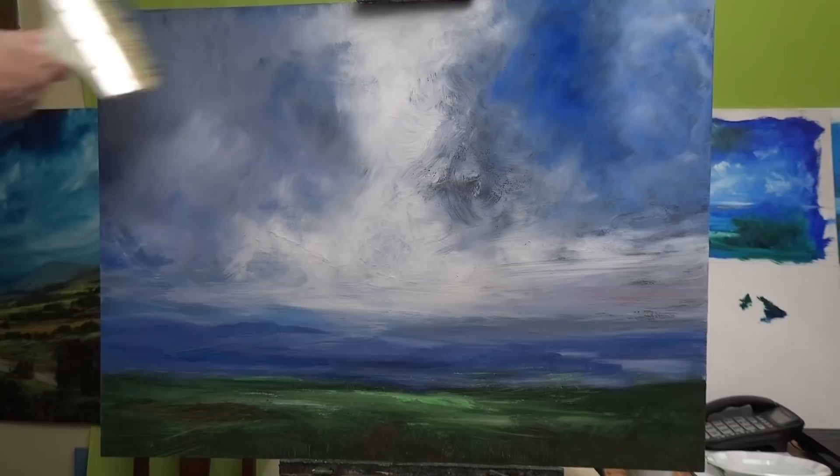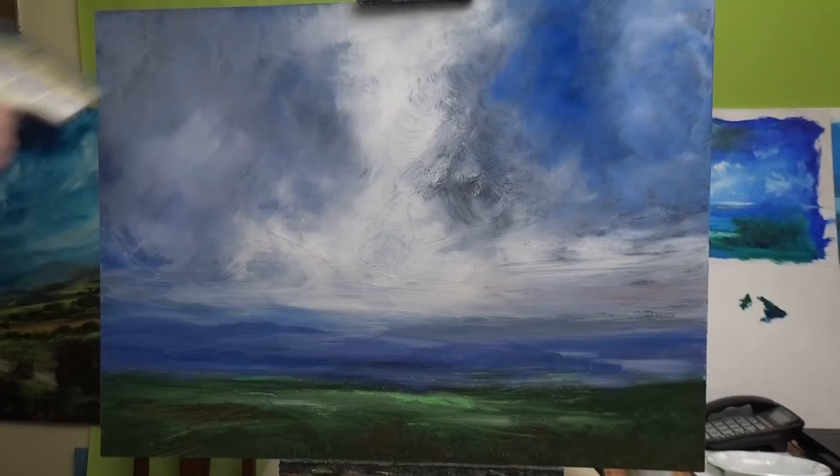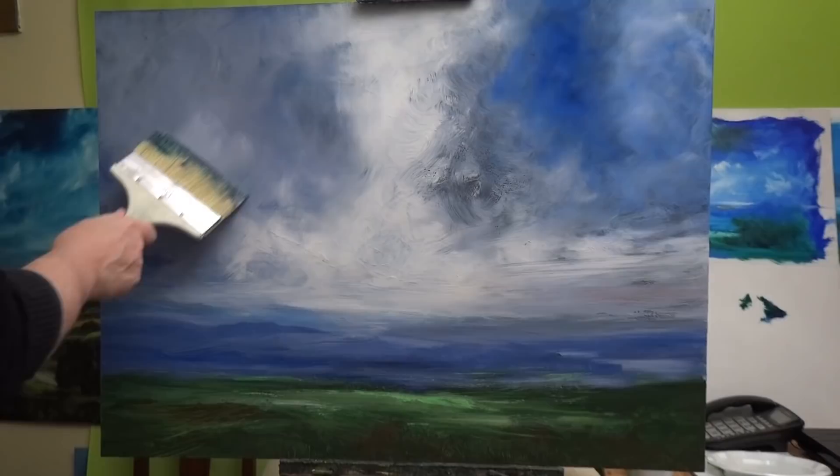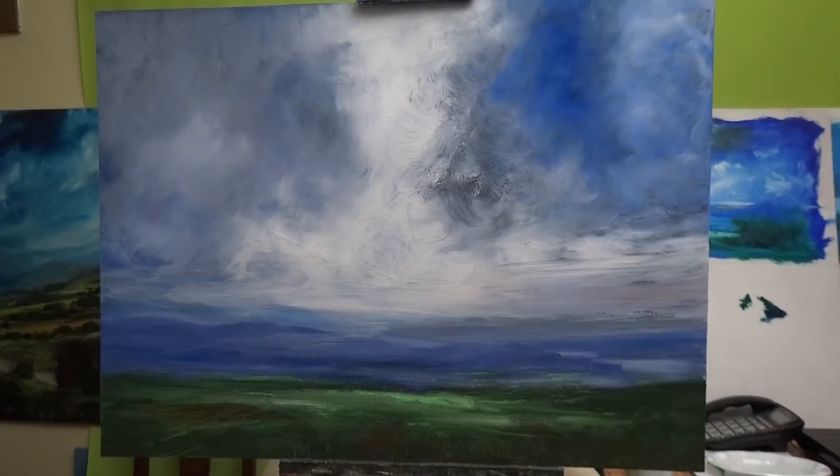I do about 25 students per session, though it really doesn't make much difference to me because I don't see anyone until the end of the lesson and then I answer questions. So I just paint. All the details will be below in the box underneath.